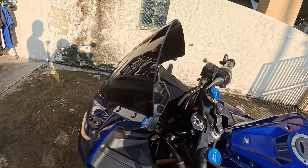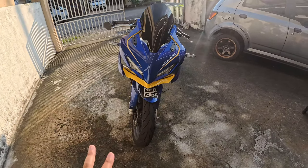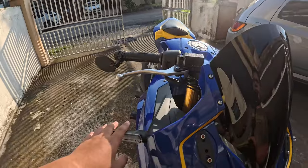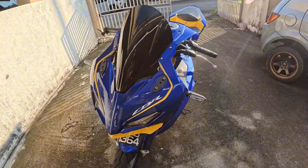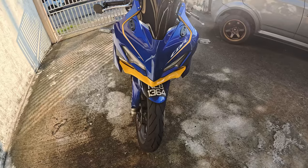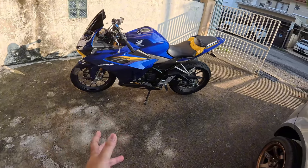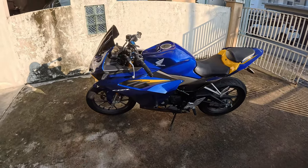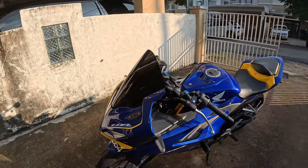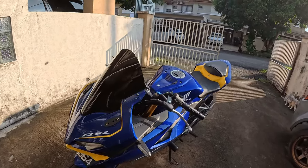Signal capang ni, bagi aku agak buruk untuk sport bike. Dia ok tapi nampak kekok jugalah. Tapi takpe, nanti kita boleh ubah. Agak capang gitu, better kalau tak ada capang. Itu je lah yang aku tak suka dekat motor ni — rantai dengan signal capang ni je.